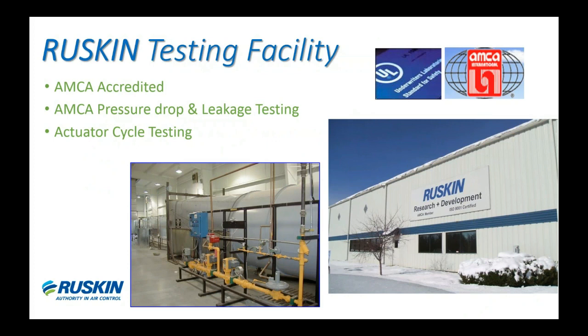Many of you who have visited Ruskin headquarters may already be aware that we have an AMCA accredited test facility here. We can actually conduct damper leakage testing, pressure drop testing, along with actuator cycle testing. This allows our results to be validated more quickly with the AMCA and helps get products to market much sooner. We also test our louvers — performing wind driven rain testing, impact testing, and pressure drop testing — so both our dampers and louvers benefit from having a test facility right next door.